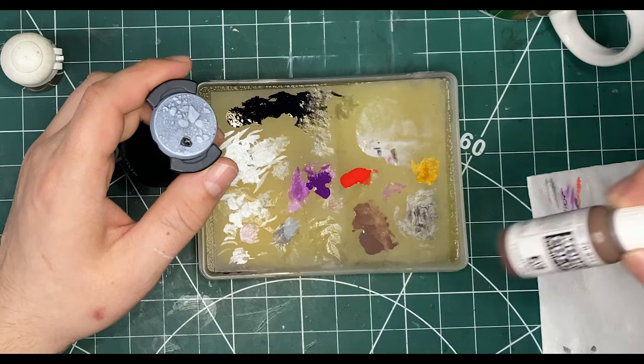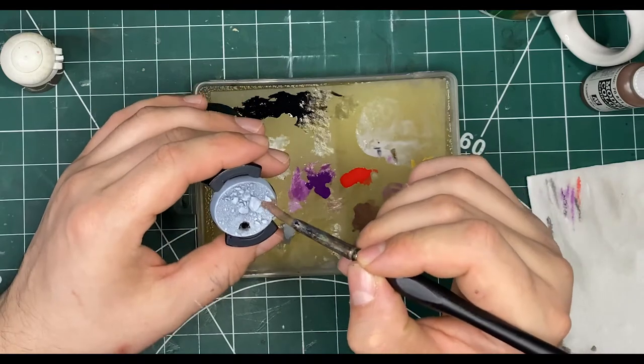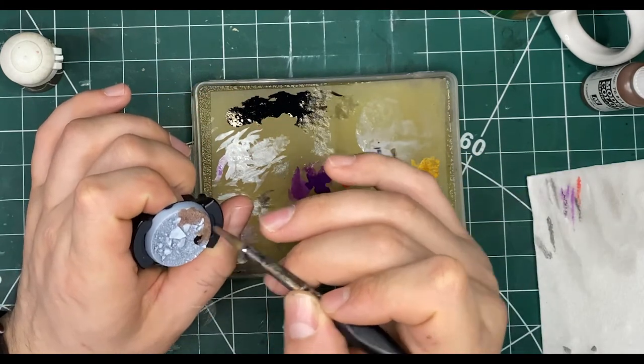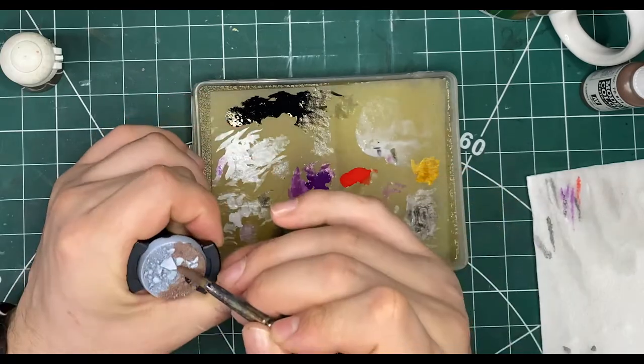First off I go over the whole thing in a brown. In this case I'm using Leather Brown from Vallejo Game Color, but you can use any brown color you like. I'm using this one because it's a really nice neutral tone and it has great coverage. I'm quite careful around the stones, though you can just cover the whole thing since we're going to be painting the stones later on.